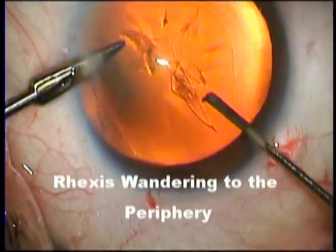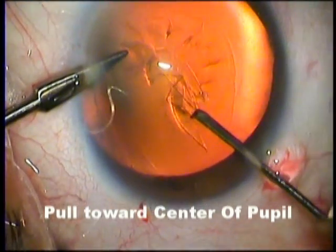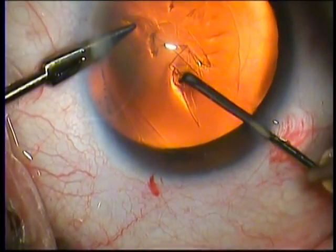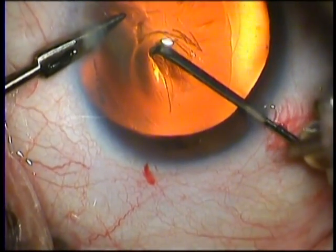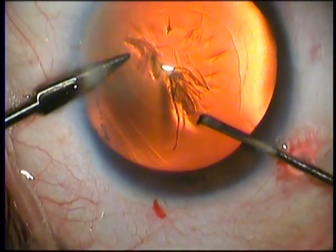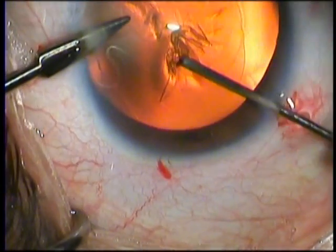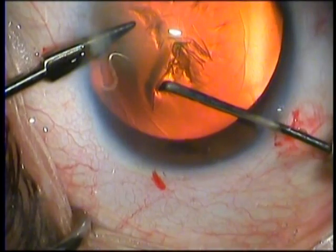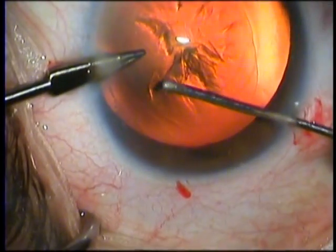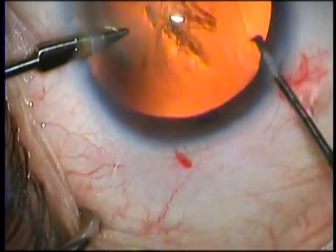As you can see here, unfortunately the rhexis is wandering off to the pupil, but using a little technique we pull the rhexis — we pull the flap of capsule towards the center of the pupil. In doing so, the rhexis turns the corner and we have avoided the nasty step of the rhexis wandering off towards the zonules and then leading to perhaps future complications such as splitting of the posterior capsule and perhaps even a nucleus drop.